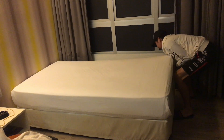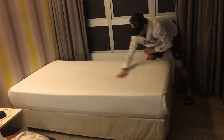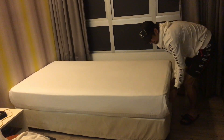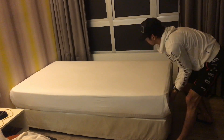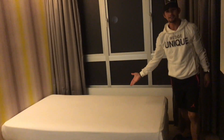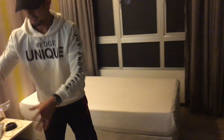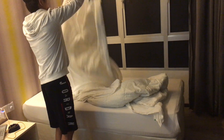And pull it up. Okay. You see? Beautiful. I see that — your blanket. Put your blanket together.